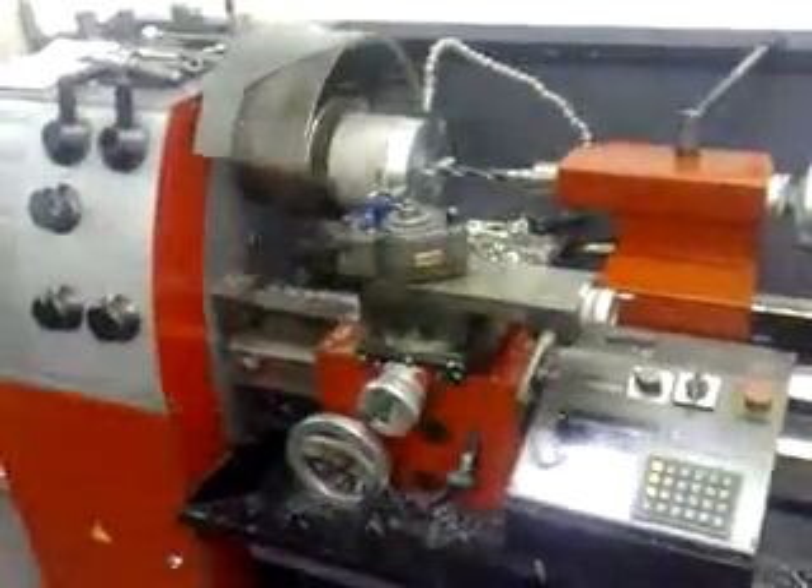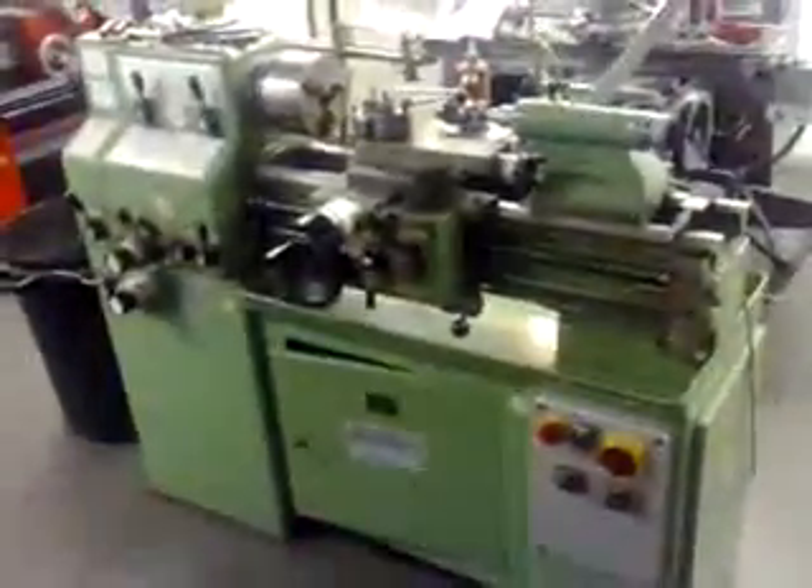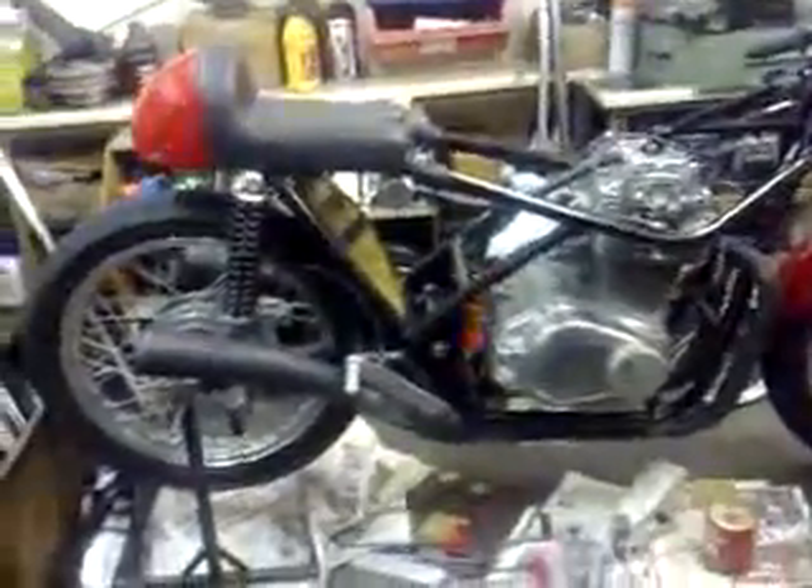That's where I'm doing a bit of work at the moment, making bits for motorcycle engines. That's what I'm working on at the moment — a 350 air Mackie engine. Proper workshop.